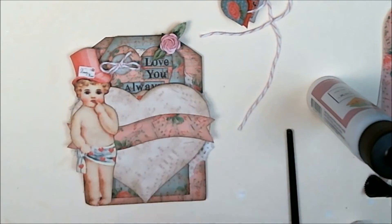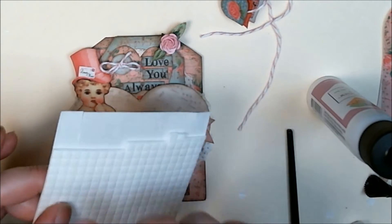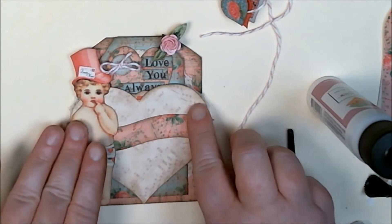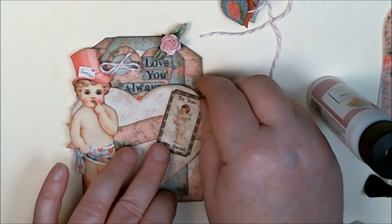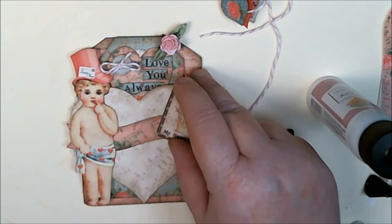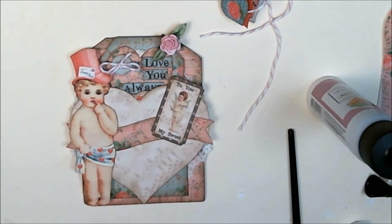I had attempted to put my double pop dots on top of each other and glue them together so they'd be extra strong, but they didn't want to stick. Then I just pulled the tab off and put one on top of the other and everything was just fine — one of those silly things. I'm thinking I would have my little tag here that says 'you're too sweet,' and I'm debating whether to have it off to the side so it's kind of hanging off the edge of my heart.